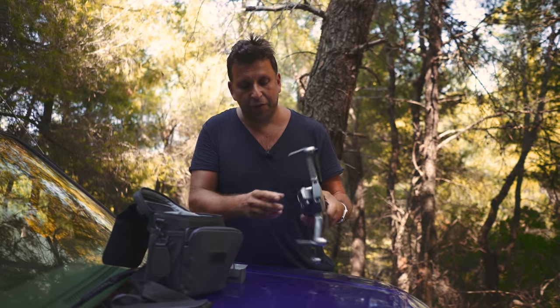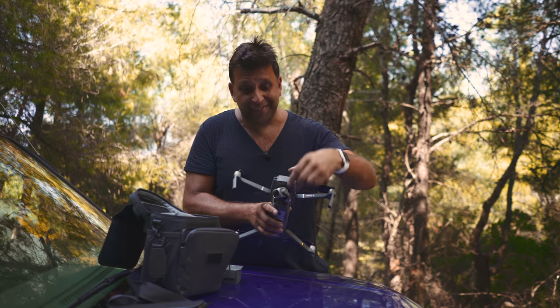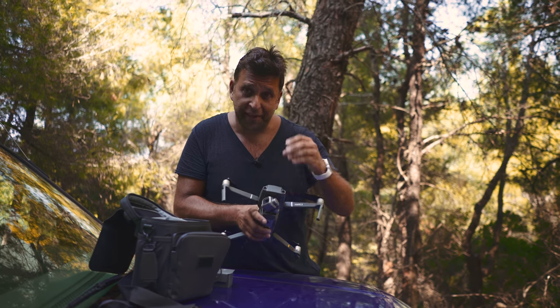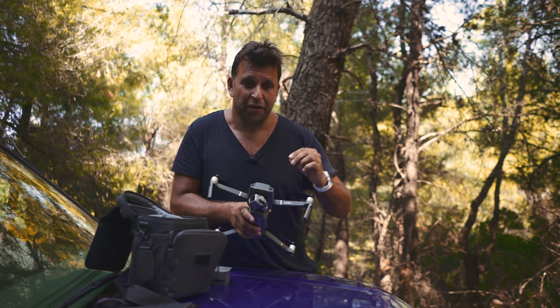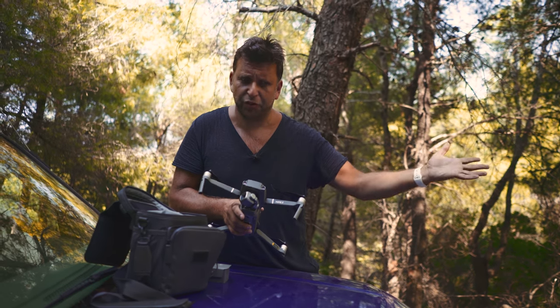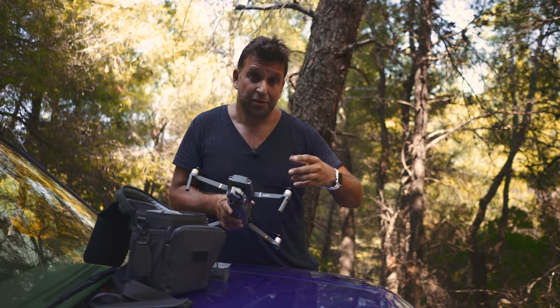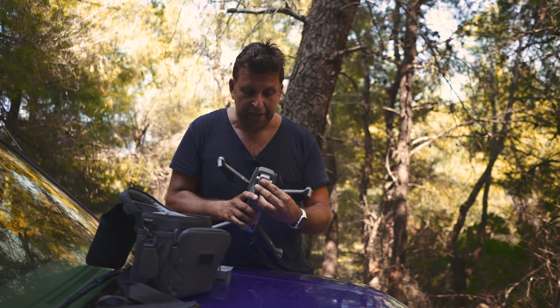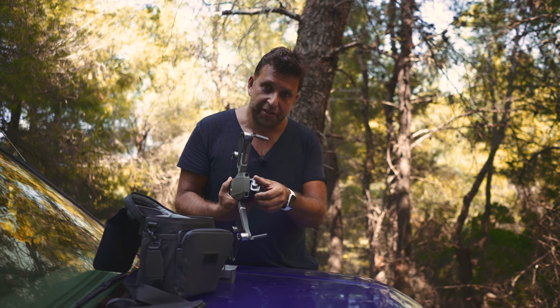I don't have any ND filters yet — they're on pre-order and I do need them because it is bright out here. Everything I've been shooting has been stopped down because this drone has an aperture, which is one of the biggest pluses of the Hasselblad one-inch sensor camera. The Zoom, the Mavic Air, and the Mavic Pro don't have aperture — you're stuck at f/2.8 and can only bring down exposure by adding shutter speed or ND filters. The gimbal feels really solid too.